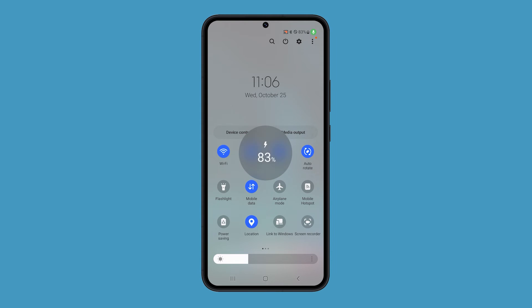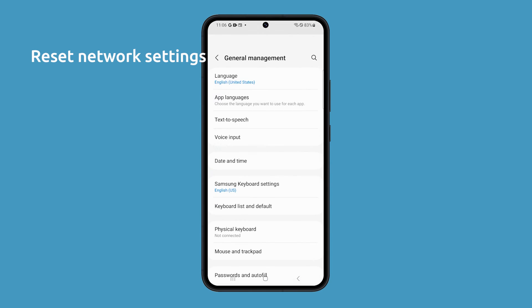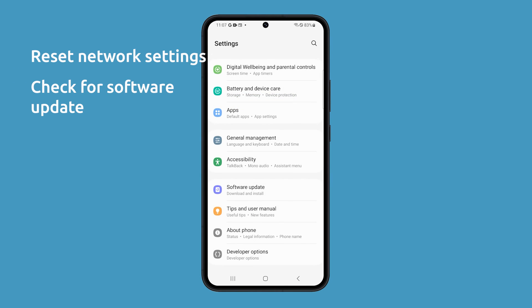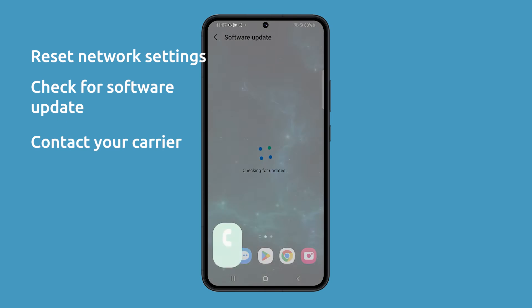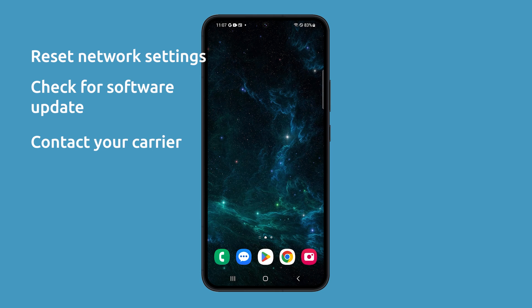Other things you can do to fix the no service issue is to reset the network settings of your phone, which will reset all of your phone's network settings to their default values. You can also check for software updates, as Samsung releases updates regularly to fix bugs and improve performance. Aside from that, you can contact your carrier for further assistance — they can check for any network issues on their end or help you troubleshoot the issue further.